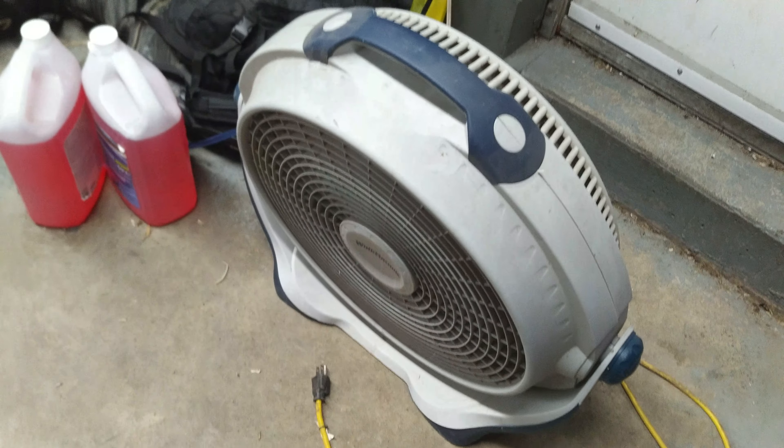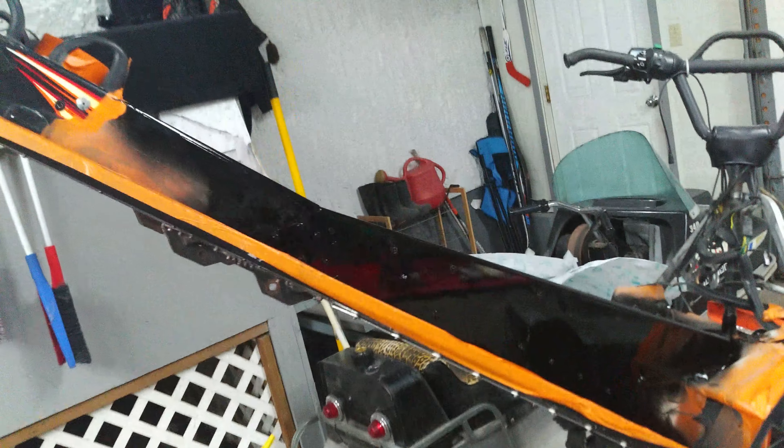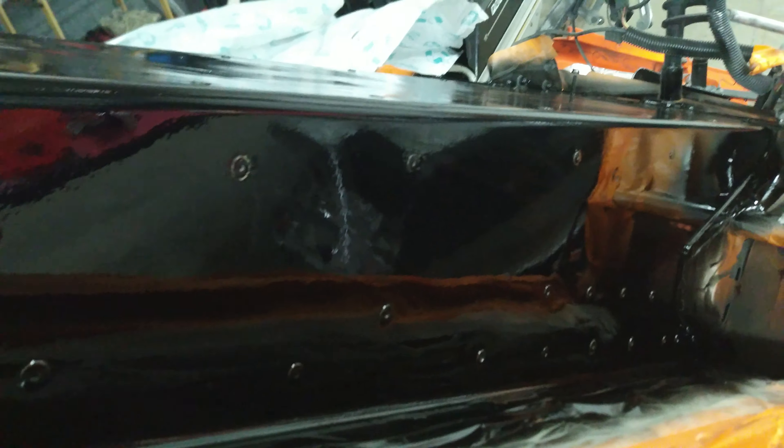Hey guys, welcome to the channel. You can see the final result here — there it is. Happy with how it came out. It's not perfect but it's pretty good. It's two coats.